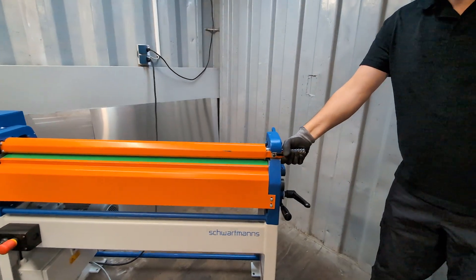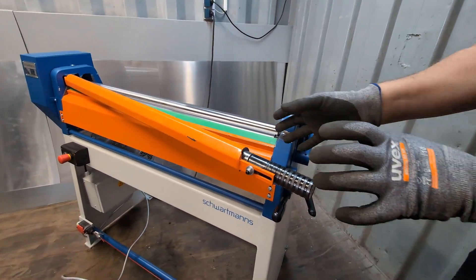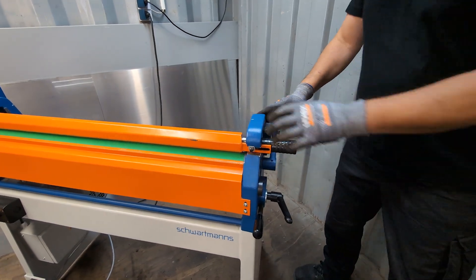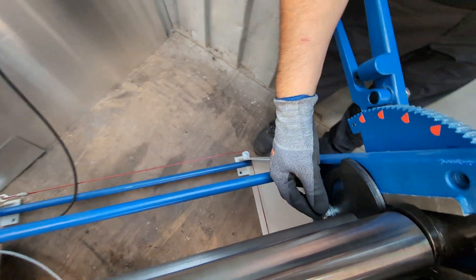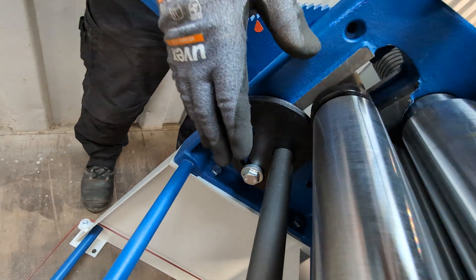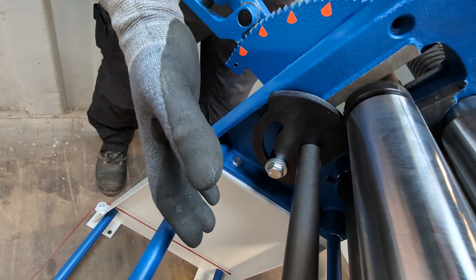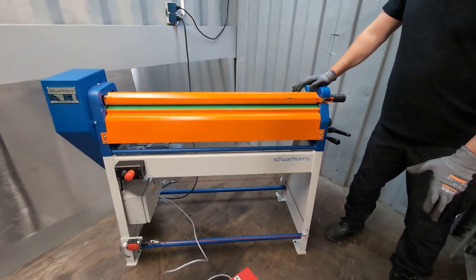There's also this handle — if I pull it I can take it out, which is useful for really small diameters on a long one-meter pipe. Additionally, there's a metal piece with a screw: if I loosen this, it goes down and I can make conical rounds, where one side has a bigger diameter than the other.